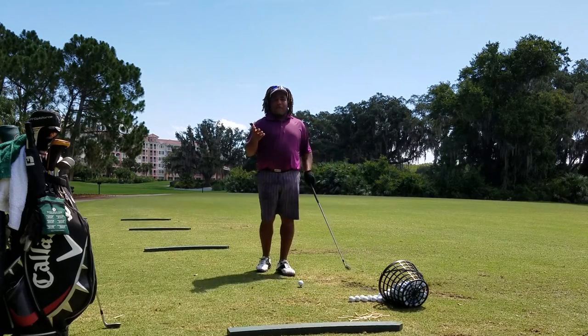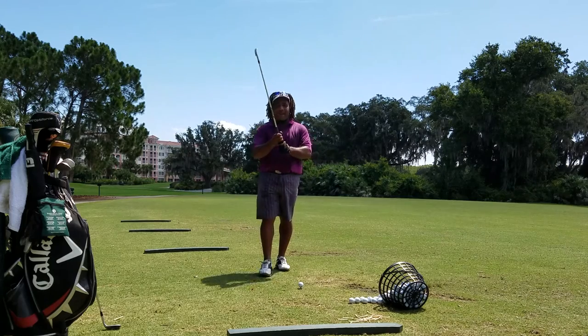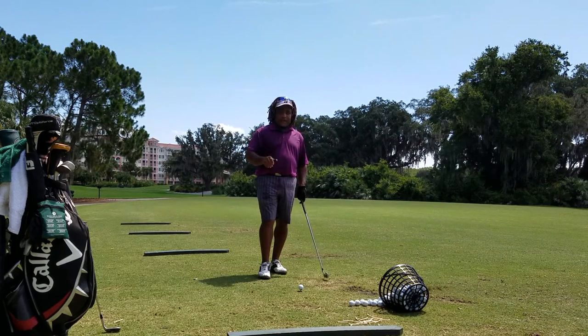Now, I don't care what golf grip you use — whether it's interlocking, overlapping, or an eight-finger grip, it doesn't matter. But there is one important thing I want you to understand about the grip.